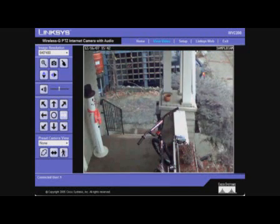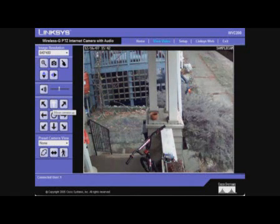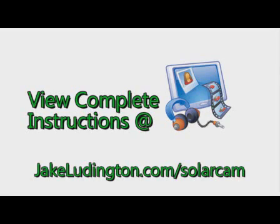Assuming you connected everything correctly, you can now launch your camera's web interface from the comfort of your desktop and watch the front porch or wherever you put your camera. If you're really ambitious, the next step is to install an intercom that allows you to talk to the people that you see on your front porch. For a complete list of parts and detailed instructions on how to build a solar-powered wireless security camera, go to jakeleddington.com slash solar cam.